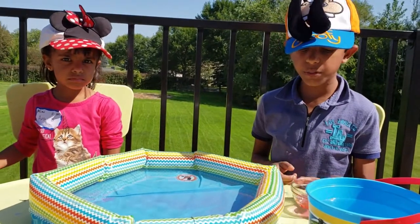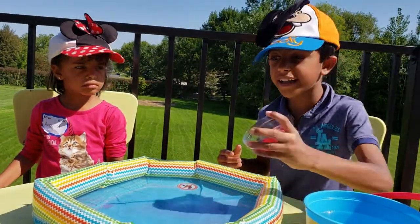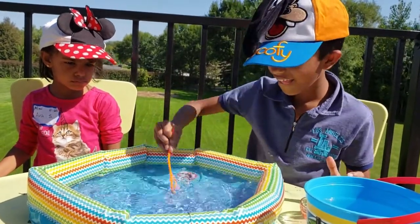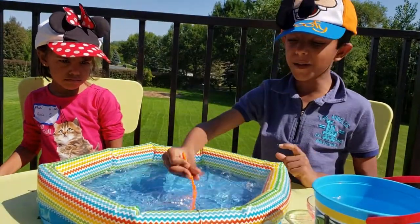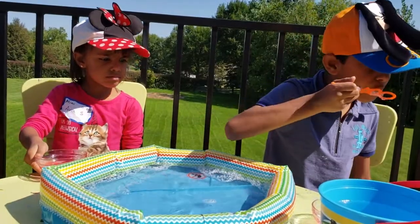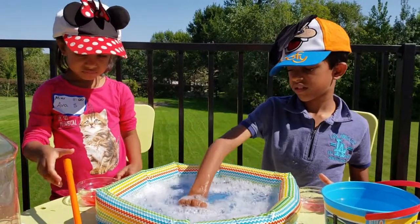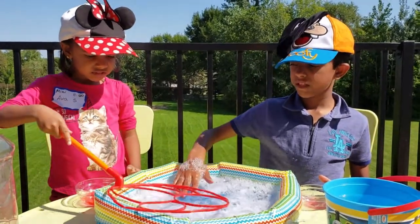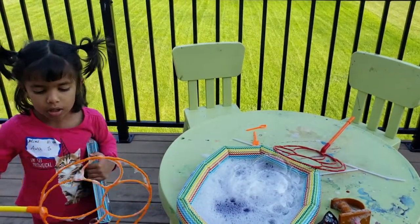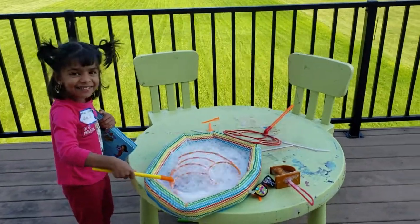Let's pour some dishwashing liquid into water and let's have some fun. We pick up the bubbles like this and float them. It's a lot of bubbles!